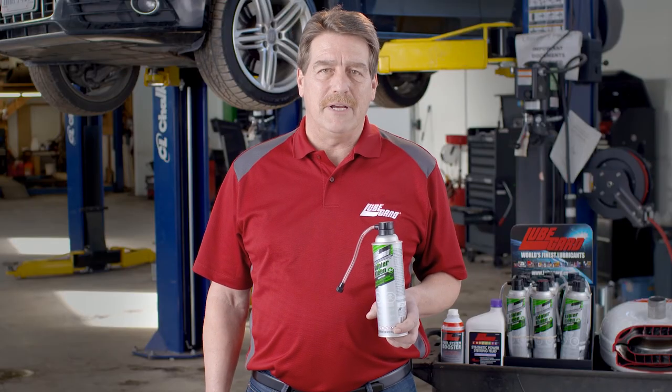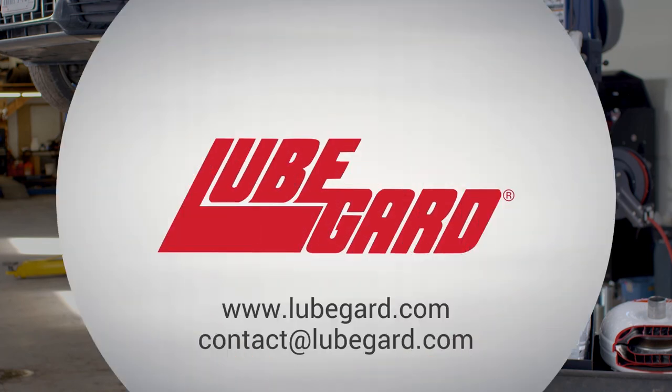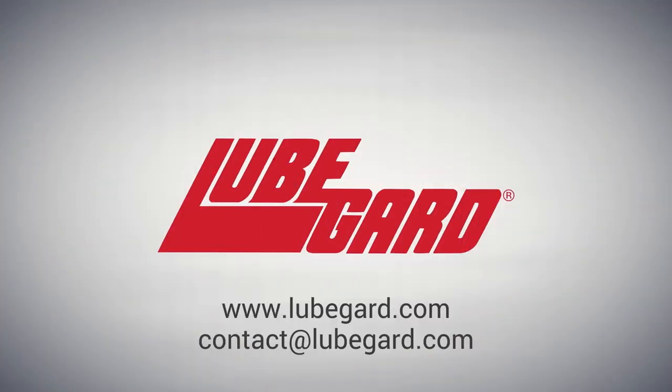For more product information, SDS sheets, or for where to purchase this product, head over to our website at www.lubeguard.com or send us a message directly at contact@lubeguard.com.